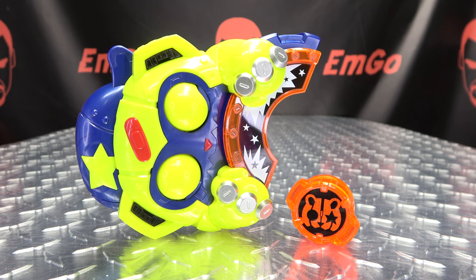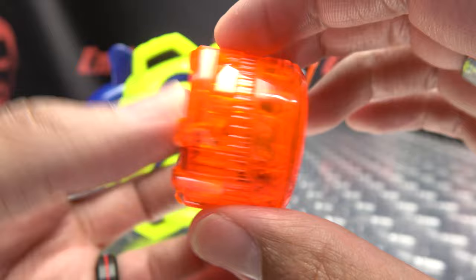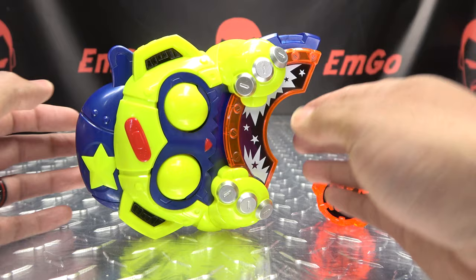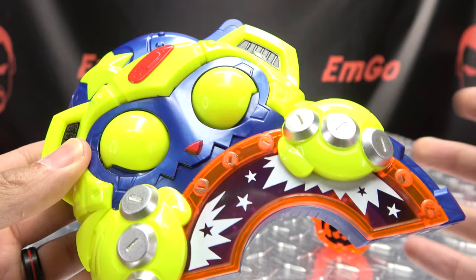Moving right along, here we have the Monster Race buckle, one of the newest buckles to be introduced on the show. It's one of the big ones. You get two items in this box — you get the Ryder ID core for Punkjack, done in a trans-clear and orange with black there, not much to it, your typical ID core goodness. And of course you have the Monster Race buckle itself, and it looks like a little adorable monster. Look at him, he's precious — he's cute, he's kinda cute.